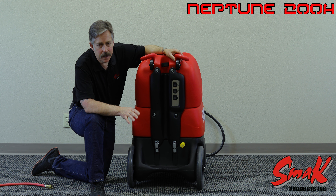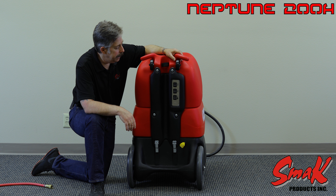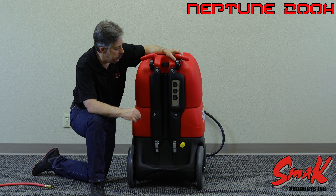The unit at its maximum amp draw will draw 19.5 amps, so as to ensure that you will not be blowing breakers within the facility in which you're cleaning.